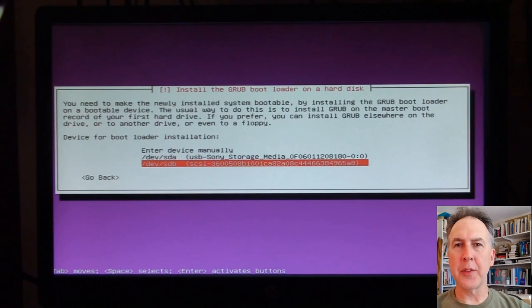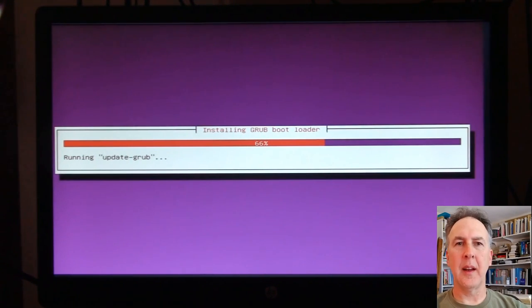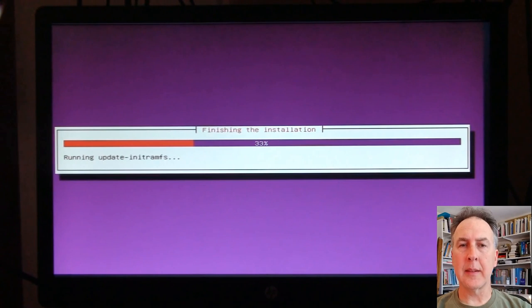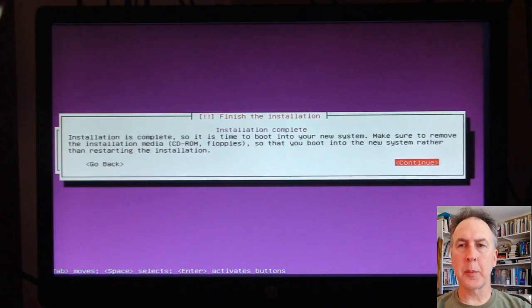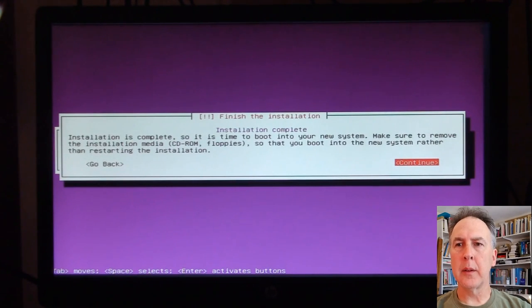I let it sit for a couple of hours after the finished install told me to take the installation media out and reboot, and it just never booted. There's something quirky — at least as of June 7th, 2017 — with the new Ubuntu Server 17.04. Bear in mind that 17.04 is not a long-term support operating system, so it's not production-grade. If you're doing anything important, you want at least a long-term support operating system.